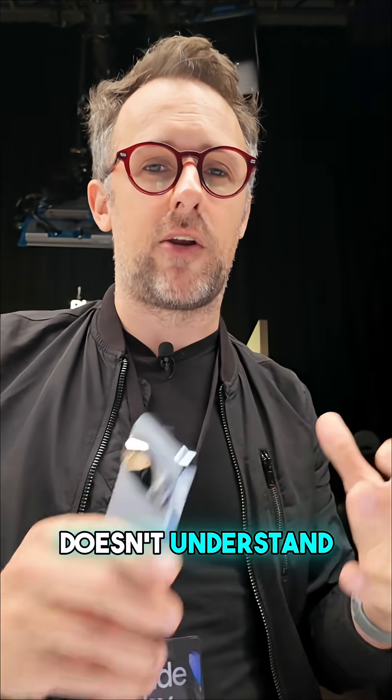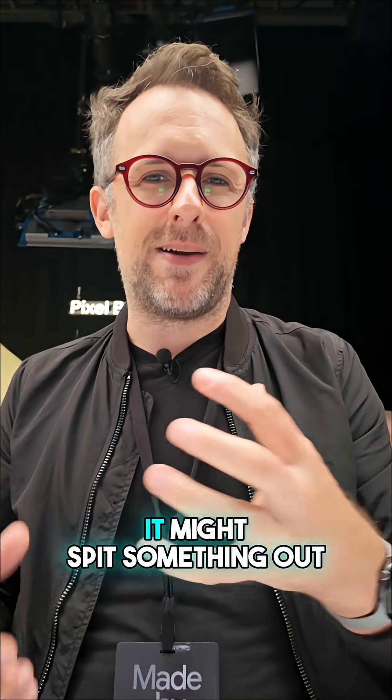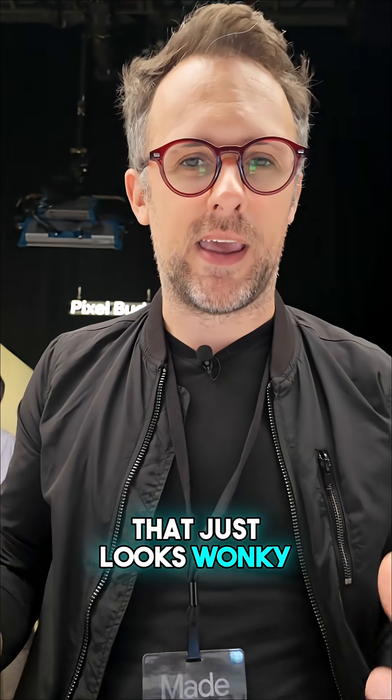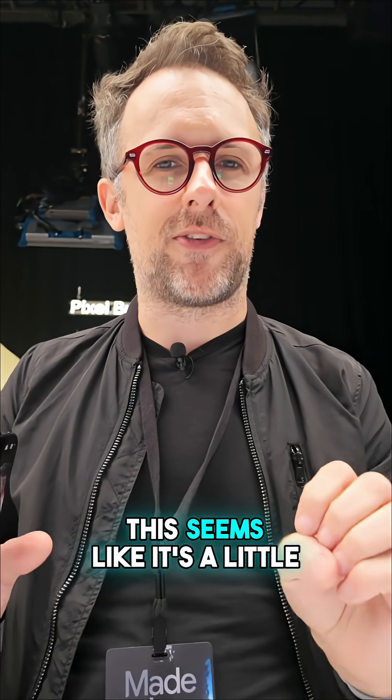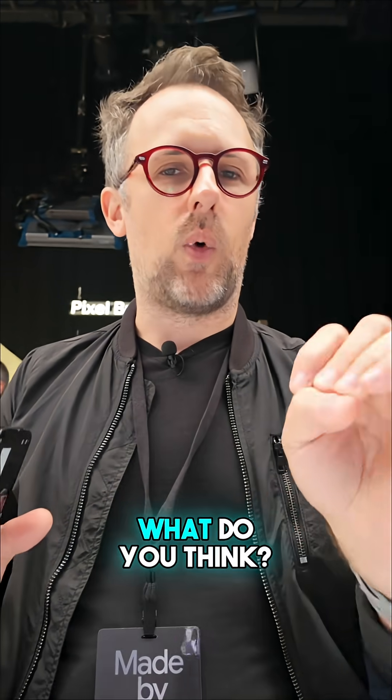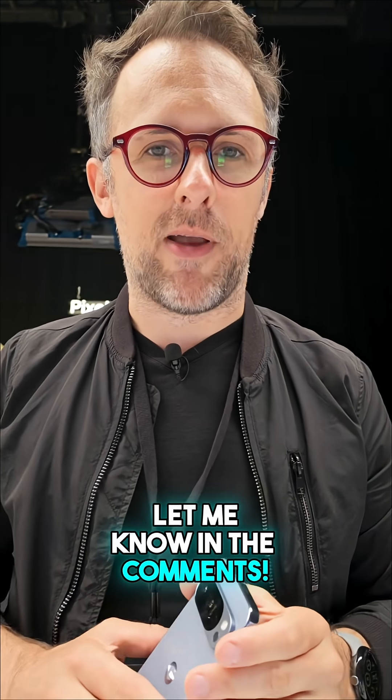When the diffusion model doesn't understand what you've taken a photo of, it might spit something out that just looks wonky. I'm going to put through a lot more testing on this before I make a judgment call, but right now this seems like it's a little bit controversial. What do you think? Let me know in the comments.